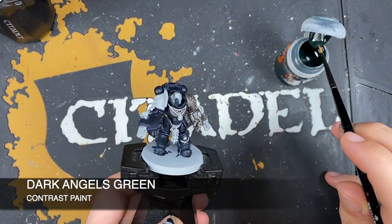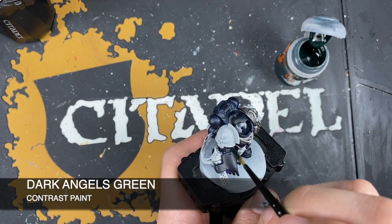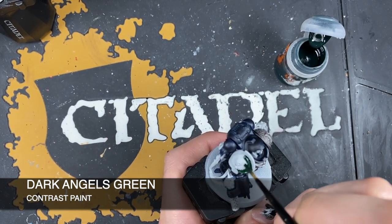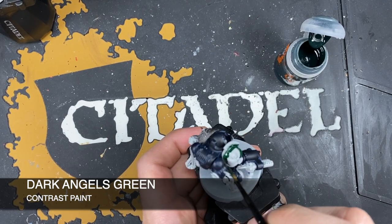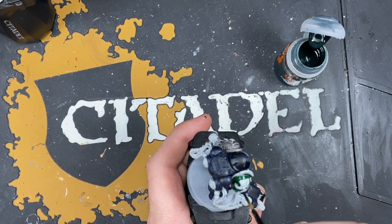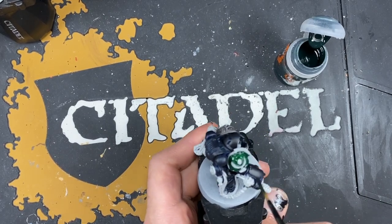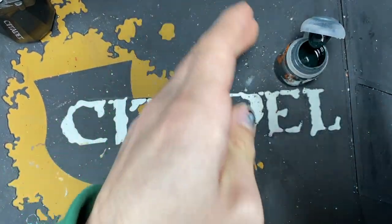Give that pot a good shake, then grab your medium layer brush and start painting Dark Angels Green all over the inside of that shoulder pad. It doesn't matter too much if you get this on the trim because we can always deal with that a little bit later. Just make sure you get the whole of the inside. Again, not worrying too much about getting it on the design - you can always neaten that back up with some Grey Seer. That's our Dark Angel done.